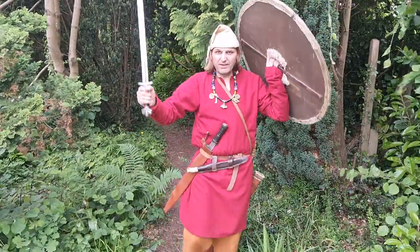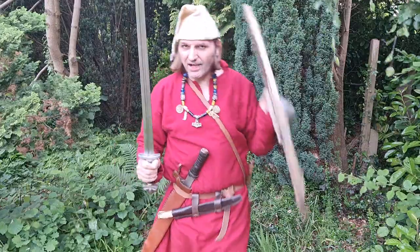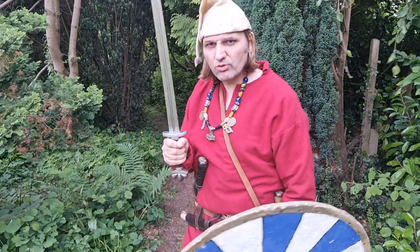Hi! Greetings! I am Braggie and I am a Viking. Today it is one of those random historical talks.